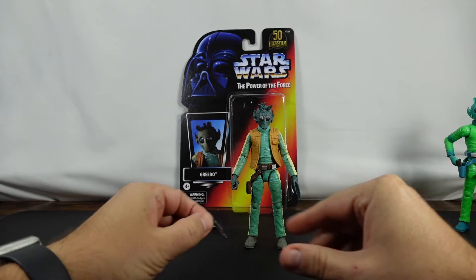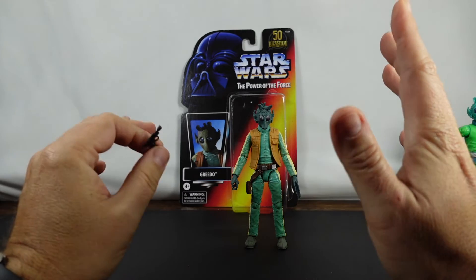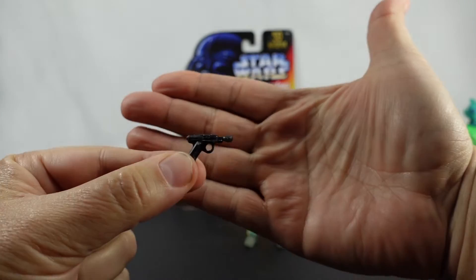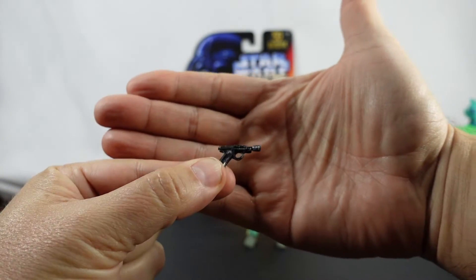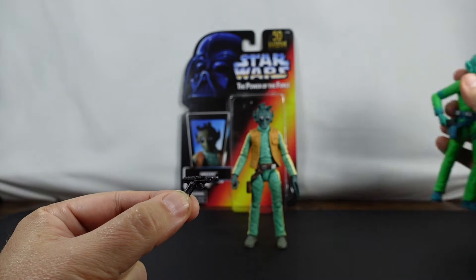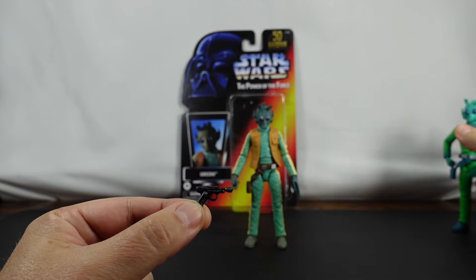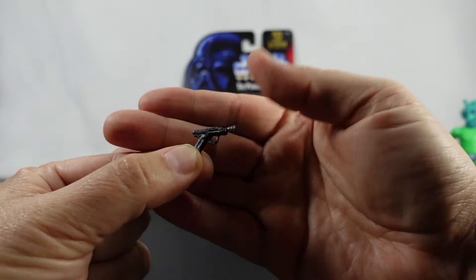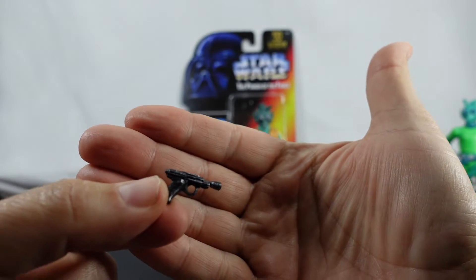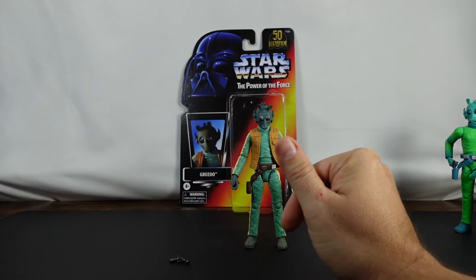Before I go any further, if you have any questions make sure to ask down below. If you're liking the video give it a thumbs up, and if you do not already subscribe to the channel I invite you to do so. Let's go ahead and take a look at the blaster first. It's better than just the plain plastic one, which I believe is what we got on the other one. What I like about it is you've got a little bit of metallic — so it's not just black plastic. I'm happy that they did that.